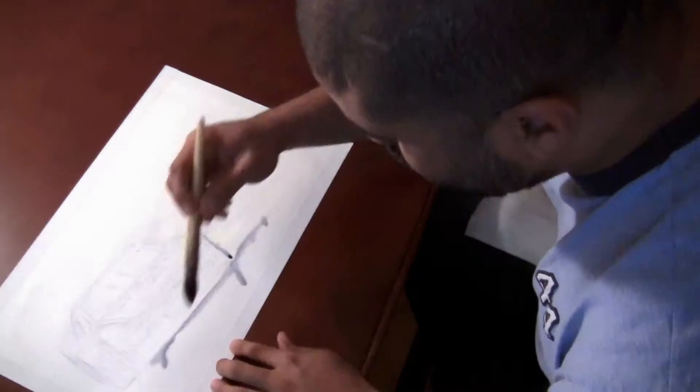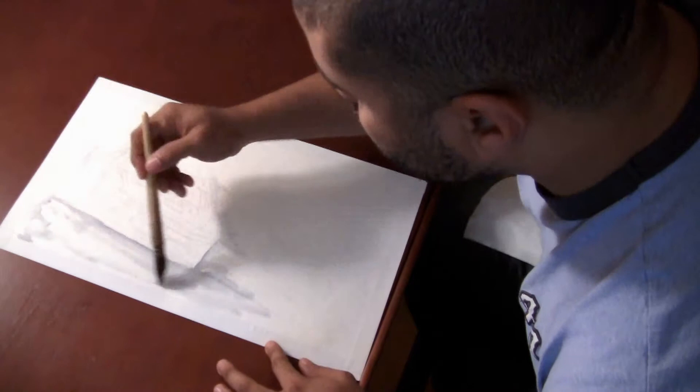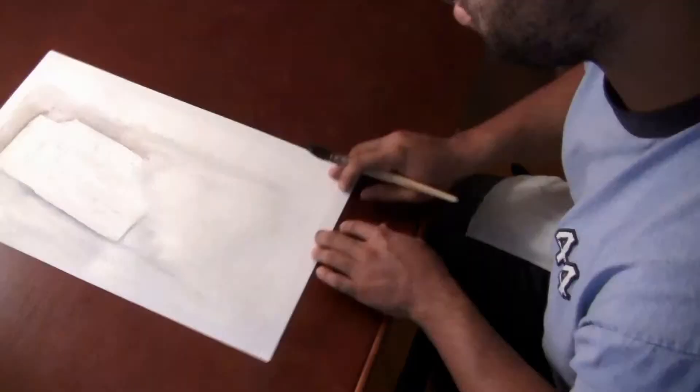This is Kevin of KevinPageArt.com. I'm creating a Tony Stewart watercolor. As you can see, I'm starting to lay out basic shapes, filling in basic blocks of color.